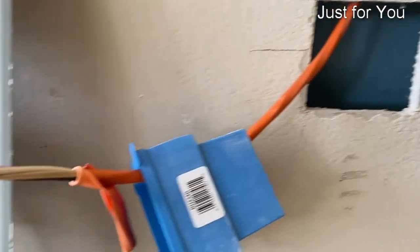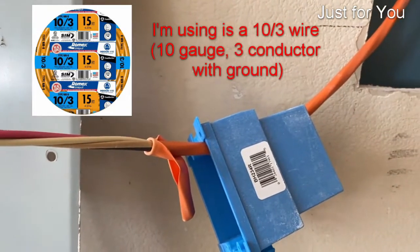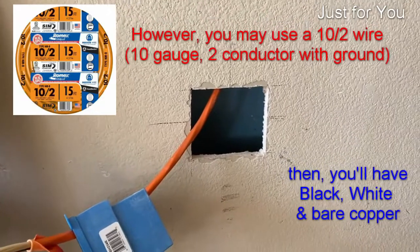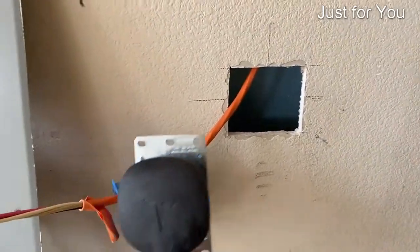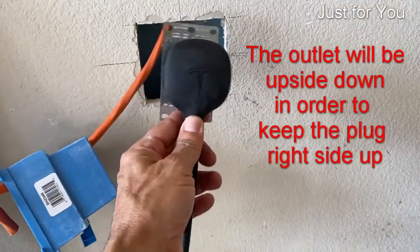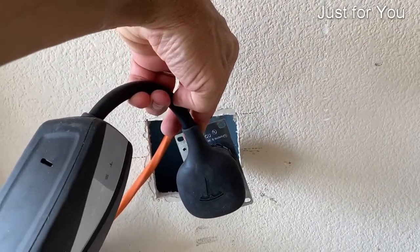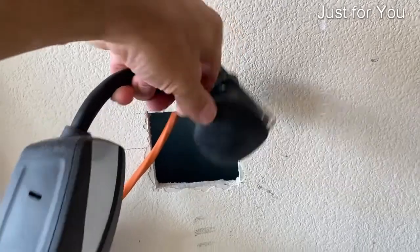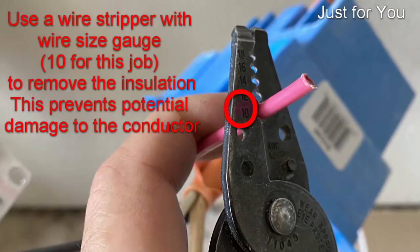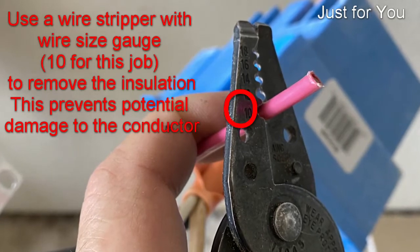The wire is through the J-Box and I got it stripped back. Before doing any kind of wiring, this is how I'm going to set mine up. I like to do it this way — some people like to do it upside down, but that puts a lot of stress on this part of the cable. Use your wire strippers with a gauge — in this case 10 — to make sure that the conductor doesn't get nicked and compromised.